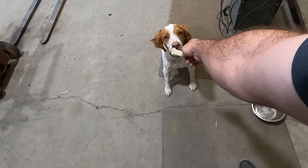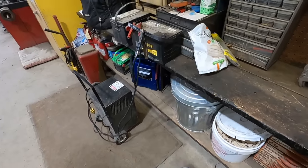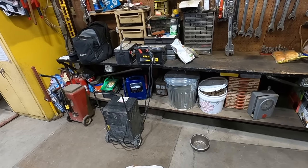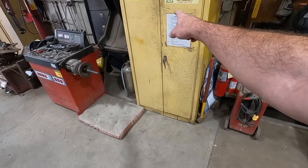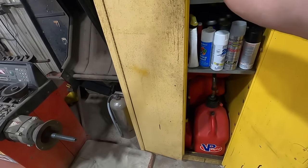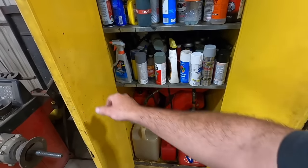We've got some batteries we're trying to rejuvenate after the winter because everything died over winter — apparently that's what batteries do around here. I picked up a couple of flammable cabinets at auctions, so we keep most of our gasoline, aerosols, and that good stuff in these things. Safety first.